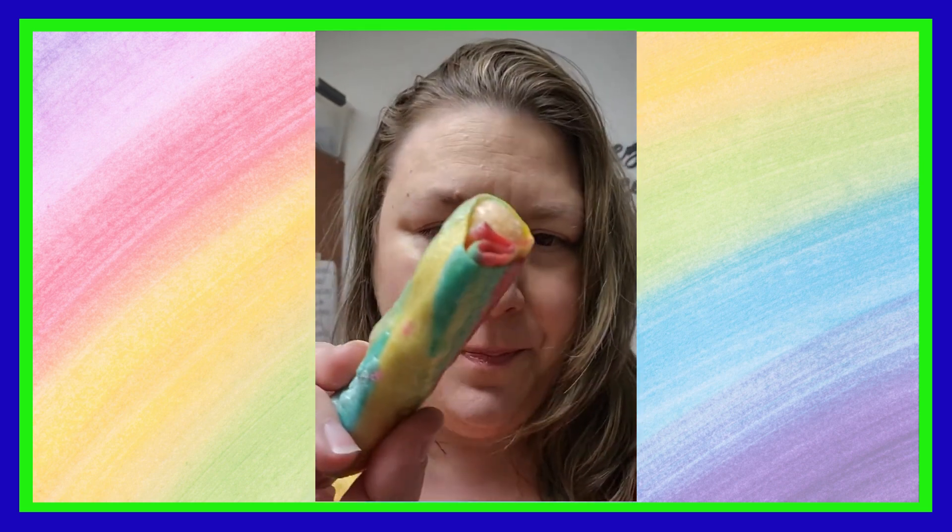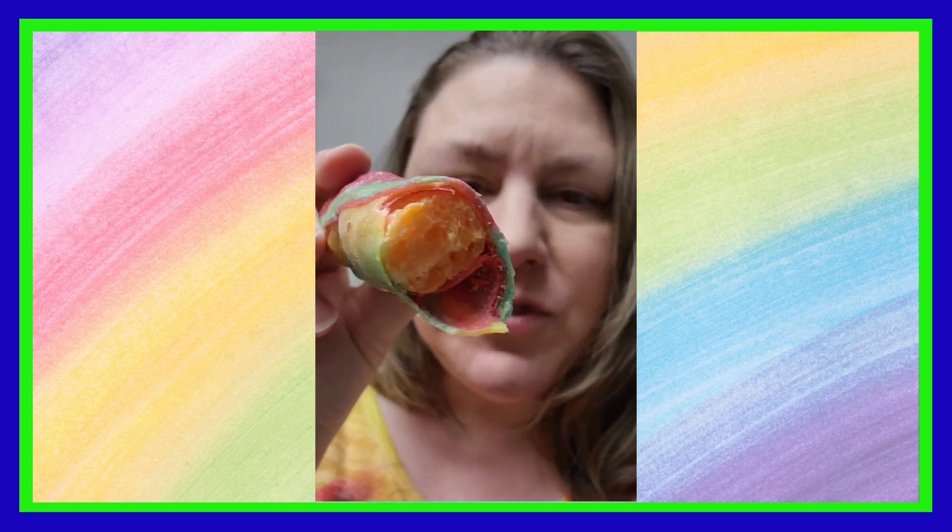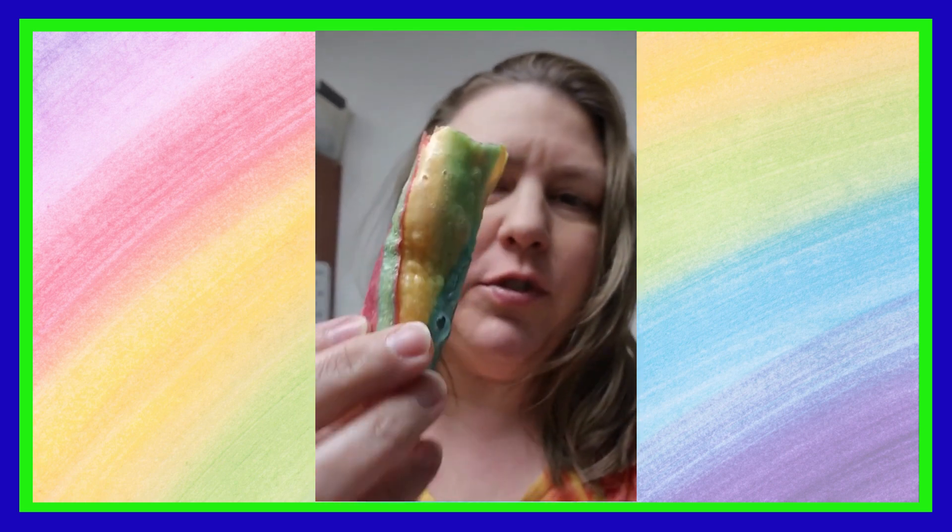Hey, this is Crystal with Freeze-Dried Foodies. We're gonna test out some freeze-dried fruit rolls with all kinds of goodies inside them. The first one is a fruit roll with a gummy worm in it, and it's been freeze-dried. Oh my gosh, super crunchy, really really good — see, it's loaded full of gummy worms inside there.